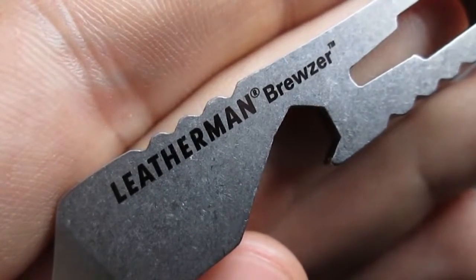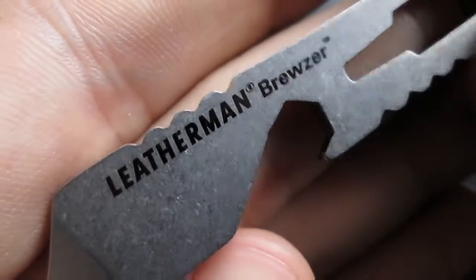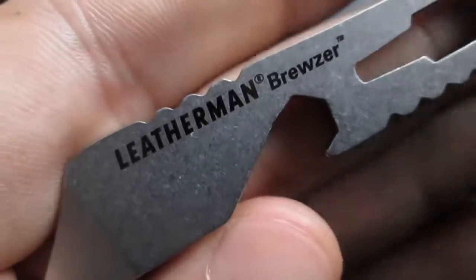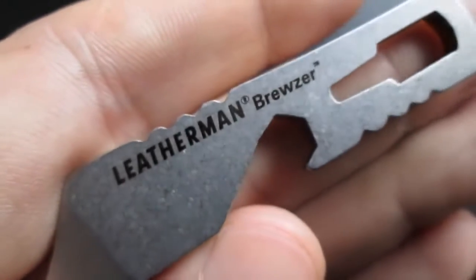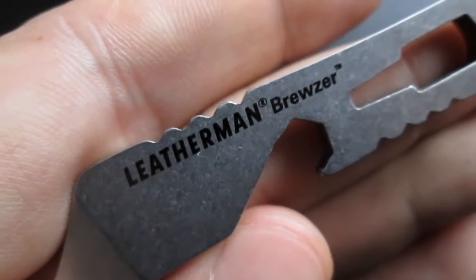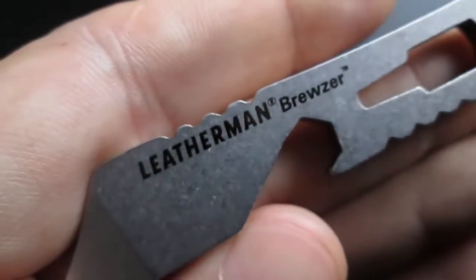Hey YouTube, it's your boy EDC Gunner. Today we're gonna take a look at a little pry bar from Waterman. It's called the Waterman Bruiser, and we're gonna talk about pry bars. If you're not carrying a pry bar, if you don't have it on your keychain, if you're not incorporating it in your EDC system, you definitely should stick around and watch this video as we take a closer look at this Waterman Bruiser.